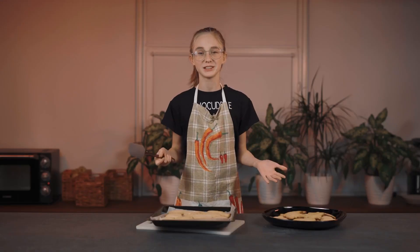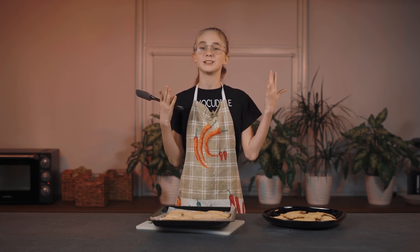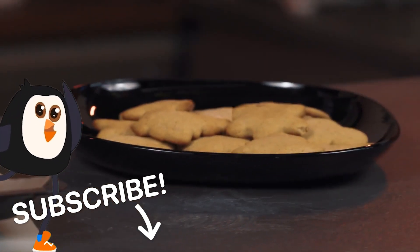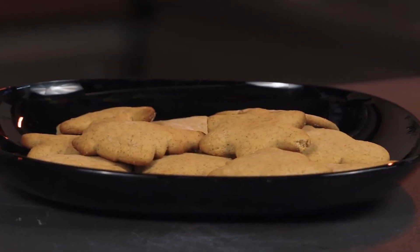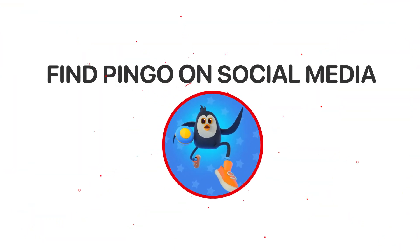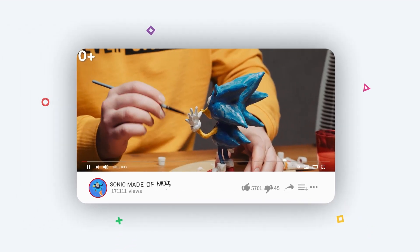I've ended up with such delicious gingerbread cookies! I hope yours turned out tasty and you can bring joy to your friends and family this Christmas. From this amount of dough, I got two batches of cookies. Carefully place the cookies on a plate, making sure they don't break. Mmm, so yummy! Subscribe to the Pingo channel and we'll show you many more interesting activities!